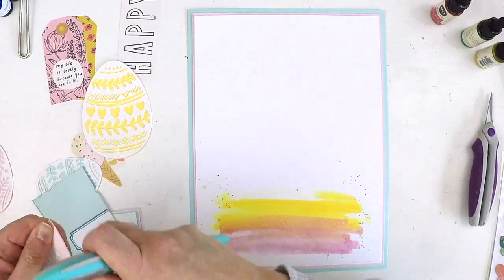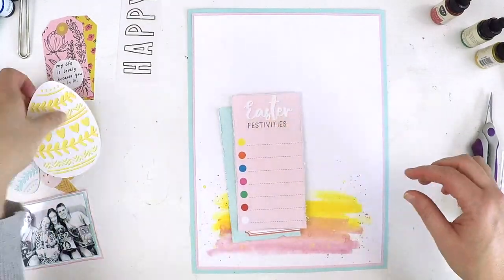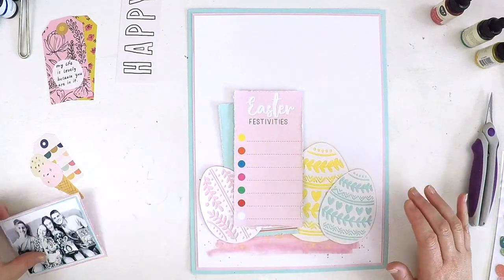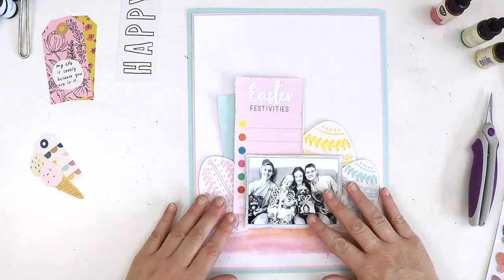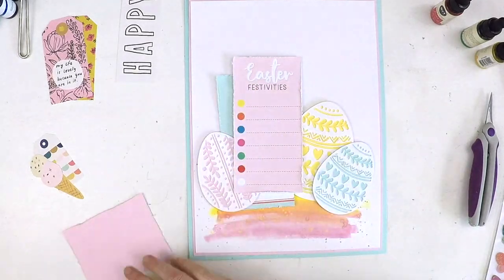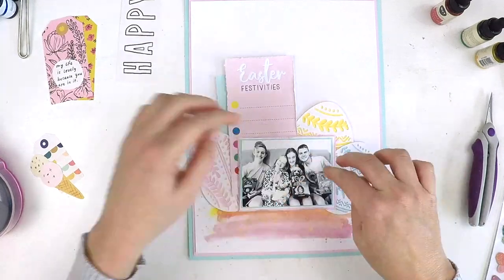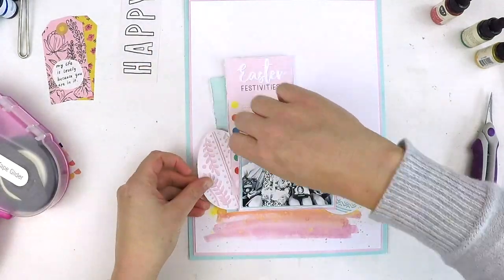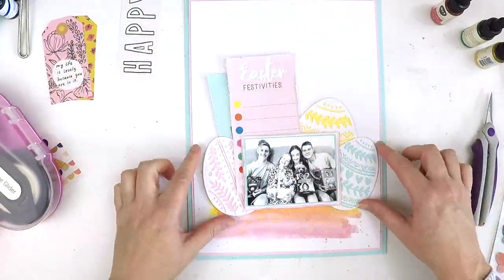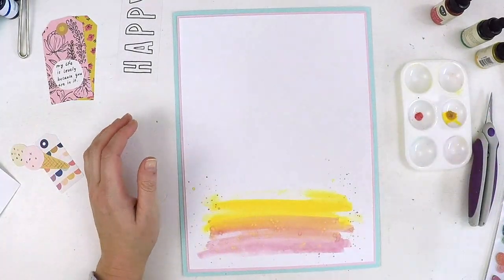I'm using a couple of cards from the Pocket Life kit this month just for some layering and to give a bit of an embellishment effect. Of course, one also has the title 'Easter' on it, so it couldn't be more perfect. I've roughed up those edges with the edge distresser as well. You can see how that watercolor background gave a platform for the eggs, the photo, and the little cards to sit on. It also gave me a background to add my title and embellishments so they're blended into the background a little more. You can see the formation of the layout really coming together.